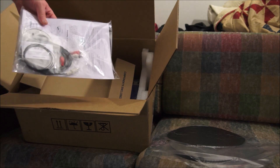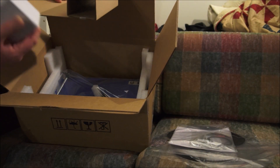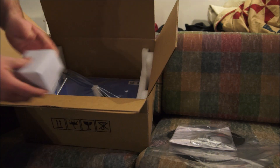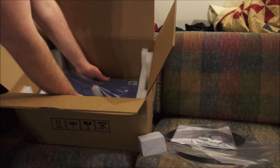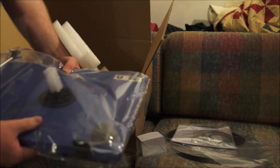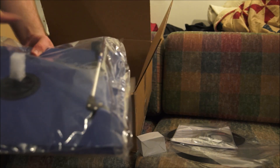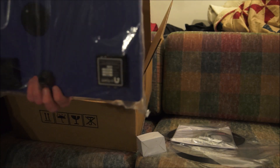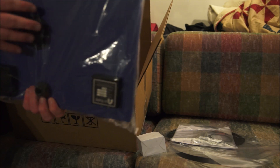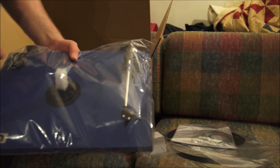Got cables, got instructions. This feels like the power wart, so get that out of the way. And here is the actual turntable itself — I'll show that to you guys. Pull off the nicely designed Styrofoam inserts. It's a very nice turntable with a nice looking arm. But let's actually set it up and see how it actually is.